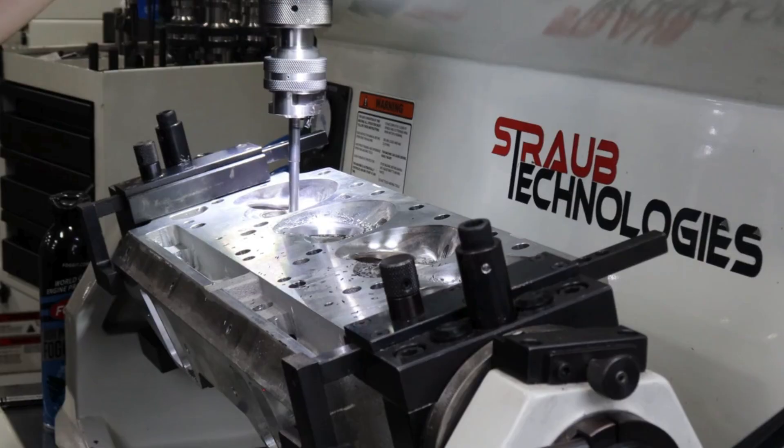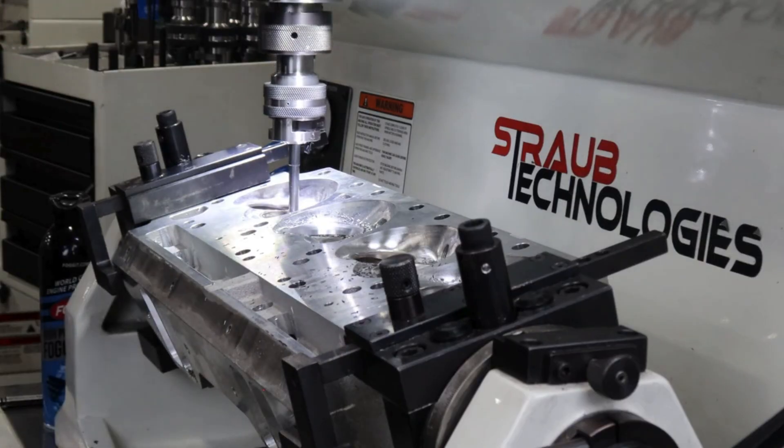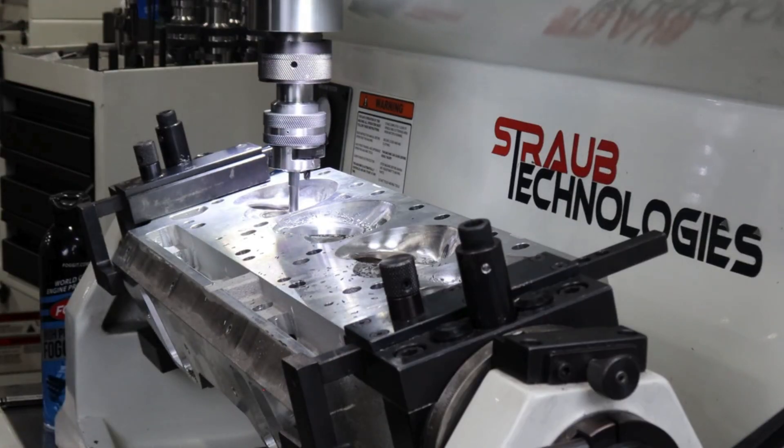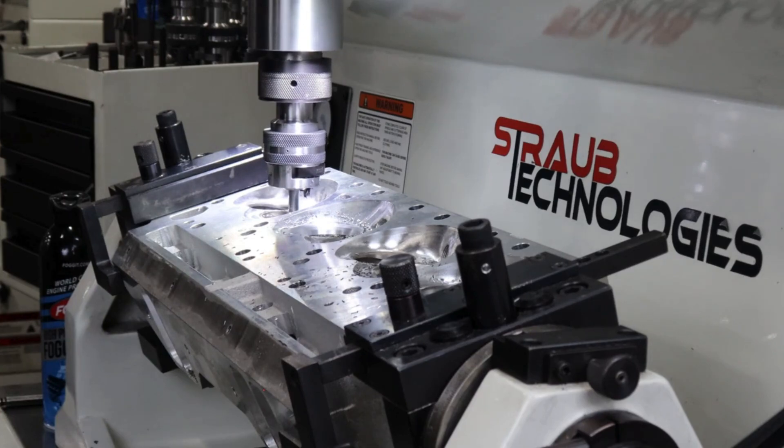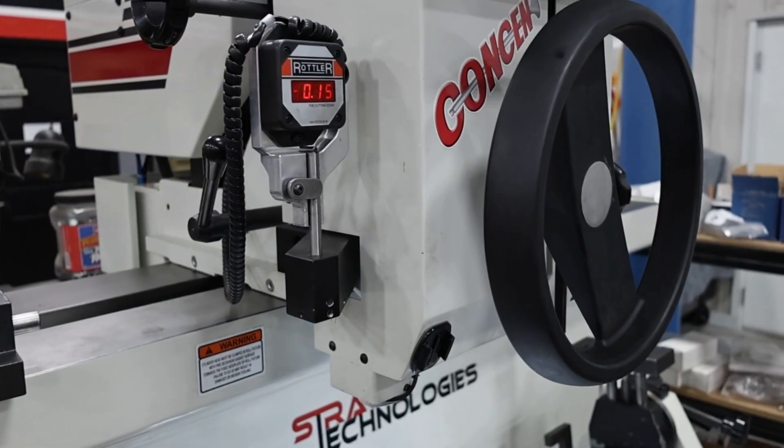The SG9MTS doesn't just save time — it delivers quality that speaks for itself. With active spindle alignment and perfect centering, you get concentricity that's second to none.